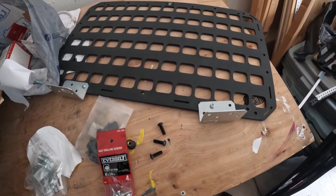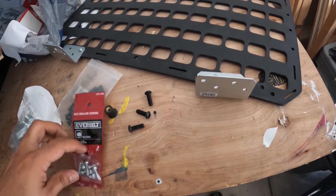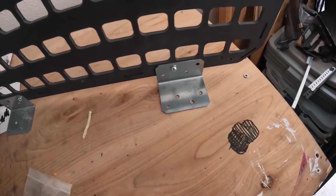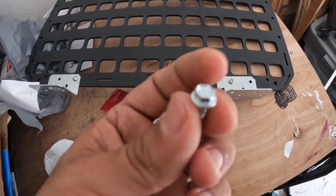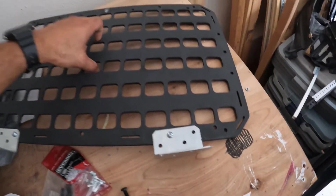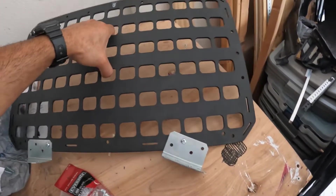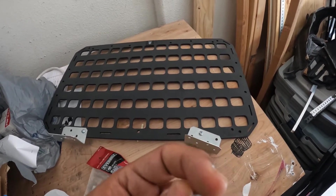A quick update on the MOLLE panels for the rear windows in the Element. My original idea was to screw these onto the Element into the plastic using self-drilling screws — just drill straight into the plastic and hope that held. But I decided against that because with a little bit of weight and movement, these screws might come loose over time, and it'd be difficult to make more holes into the Element.